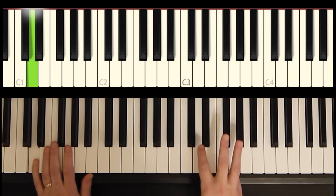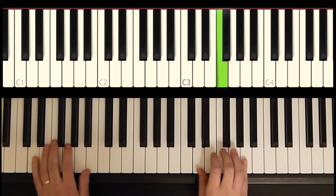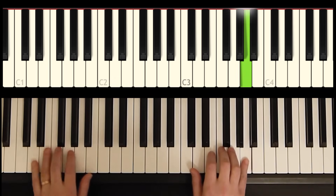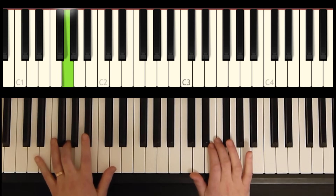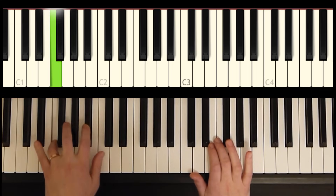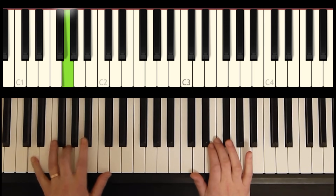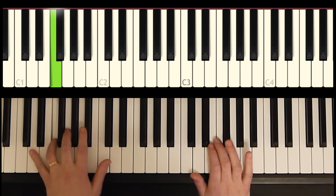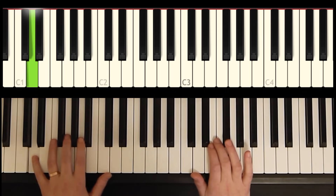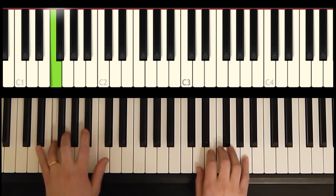On to phrase number three. We're going to be playing a D, G, B flat, F. And again, the F comes in on an upbeat.